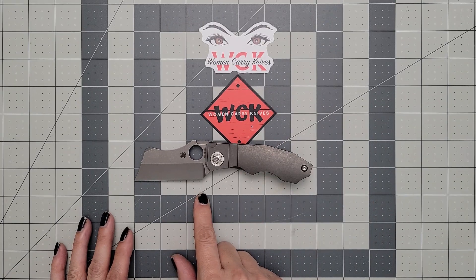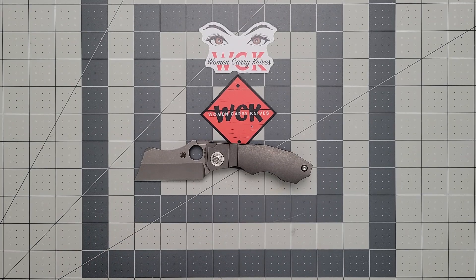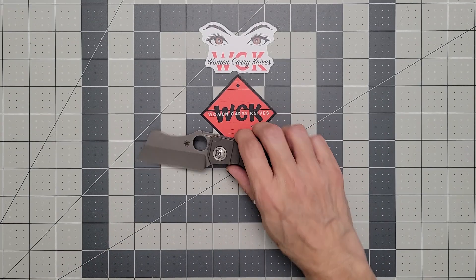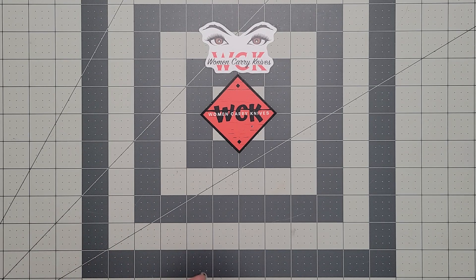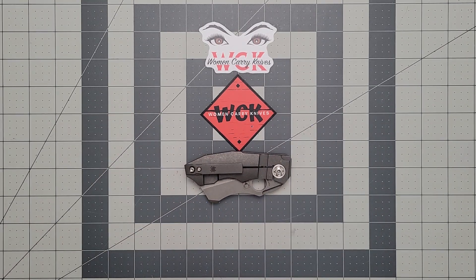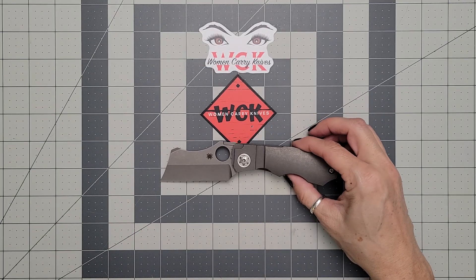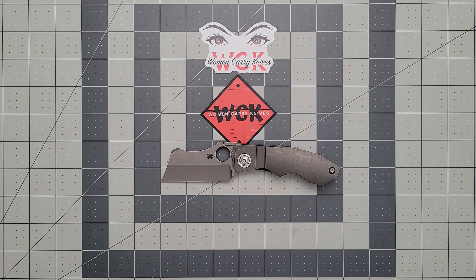On your blade length, you're looking at about three inches, with just over two and a half inches on a cutting edge. Closed, you're looking at four inches, which is going to give you an overall of about six and three quarters of an inch.